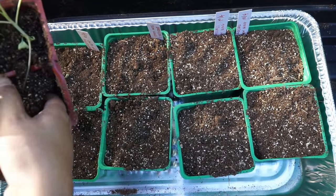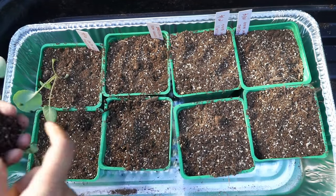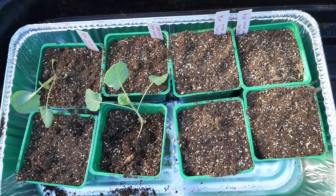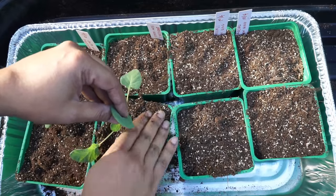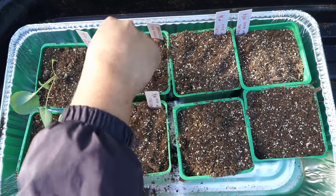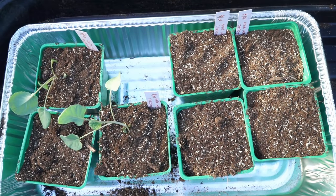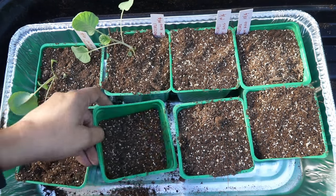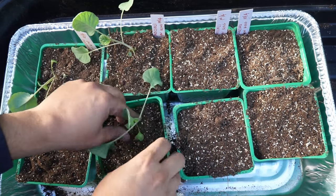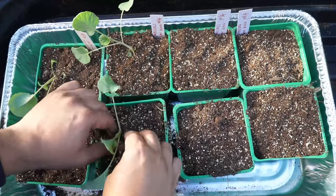In this method of growing broccoli we are starting the seeds indoors and then transplanting them, and we will eventually plant these in our raised beds. But if you want, you can direct sow the broccoli in the raised beds or in containers. Broccoli is a cool season crop and the seeds will sprout and the plants will grow even if you sow them directly.